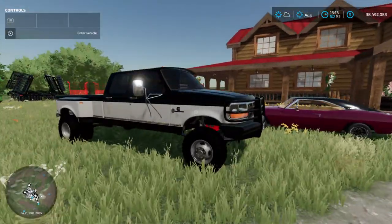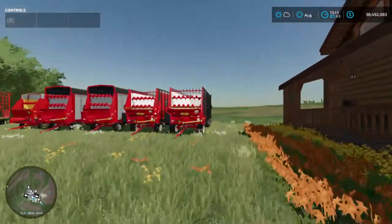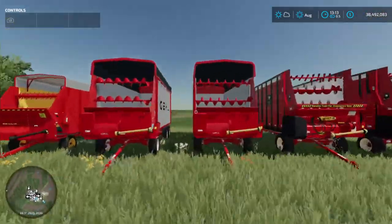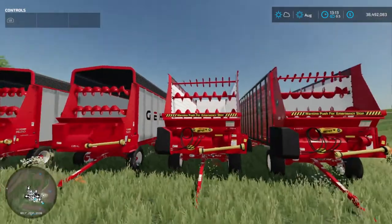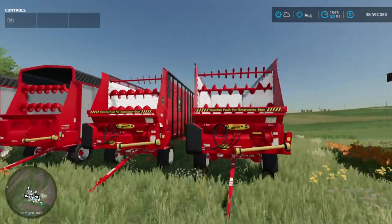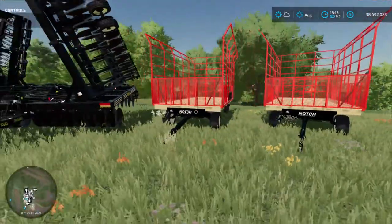You guys have seen the Ford and the Charger in the last farm video. Now we have five chopper boxes. These three are for the pull-behind chopper, and these two are going to be for my big self-propelled chopper — my big mountain — which I'll show you in a minute. We have two Kickbill wagons here, both notch wagons.